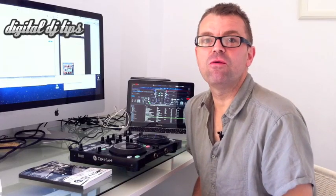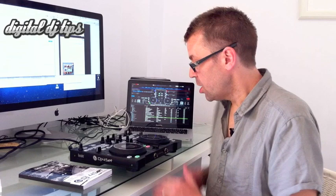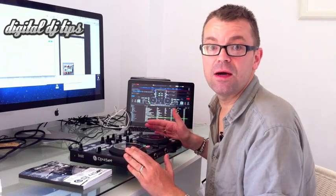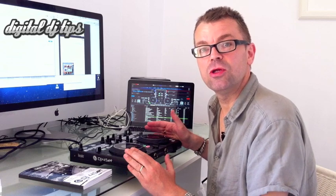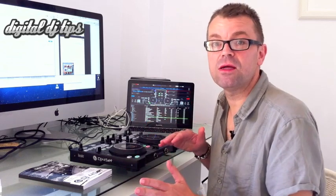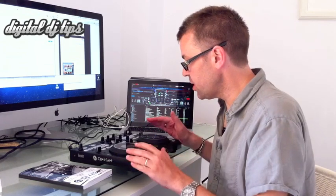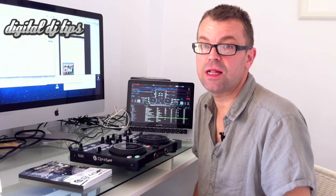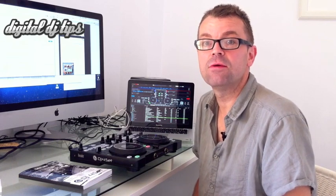So there you have it — the DJ Fawcet from Hercules. A good little controller, but you will feel limited with it once you get past the basics, and you may wish that you'd spent a little bit more in the first place to get the kind of features you'll later need. The full review is at digitaldjtips.com/djfawcet.